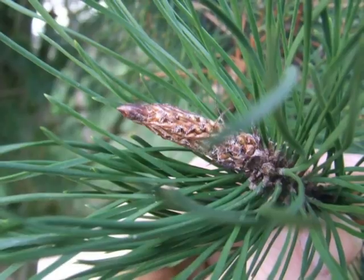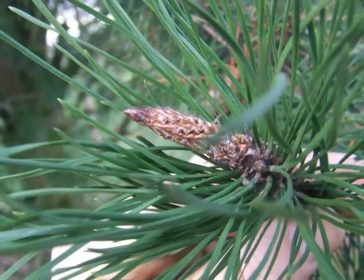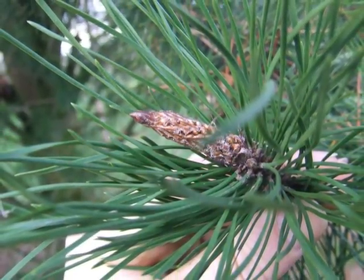The winter bud is typically a long, pale brown, tapering affair with a slight point, often rather furry in nature.